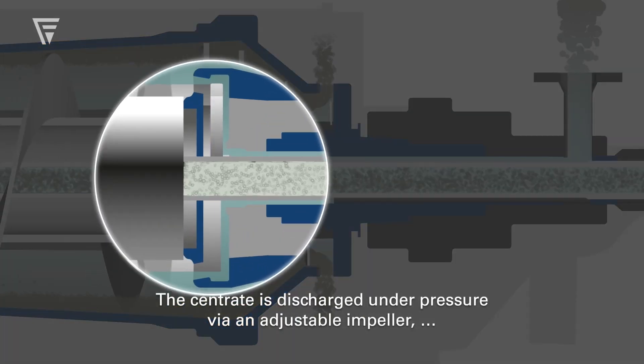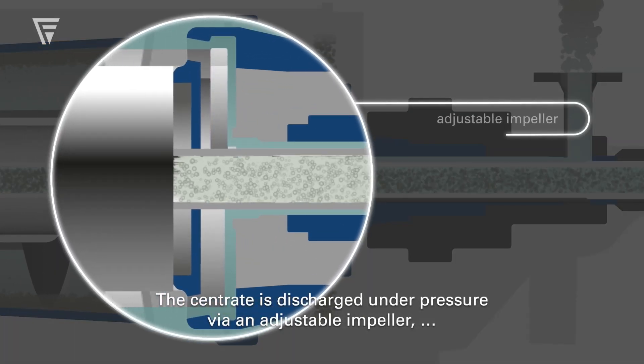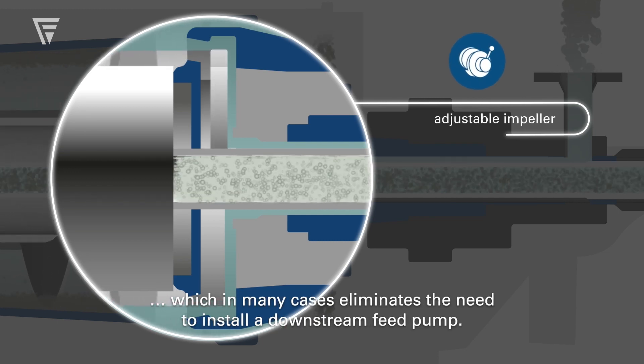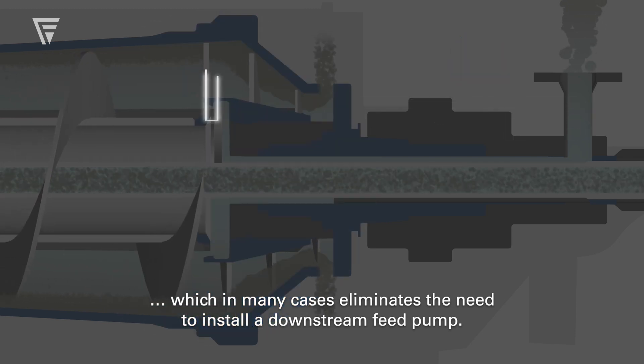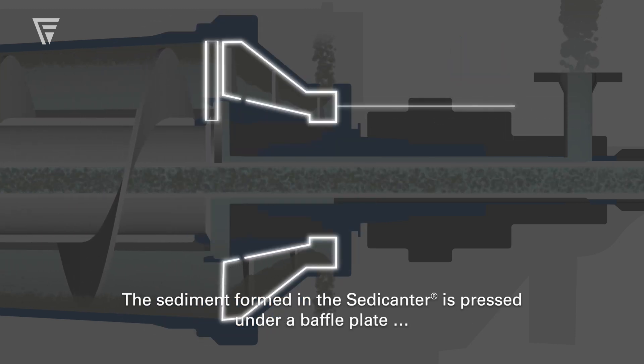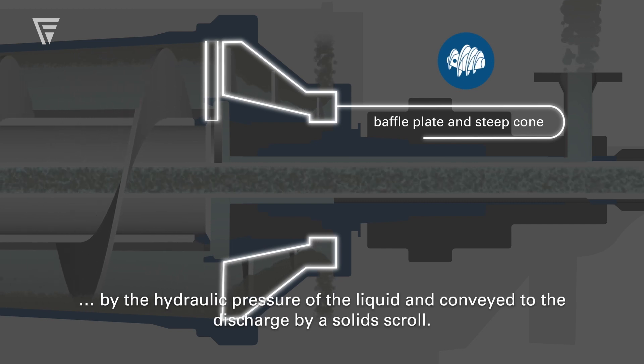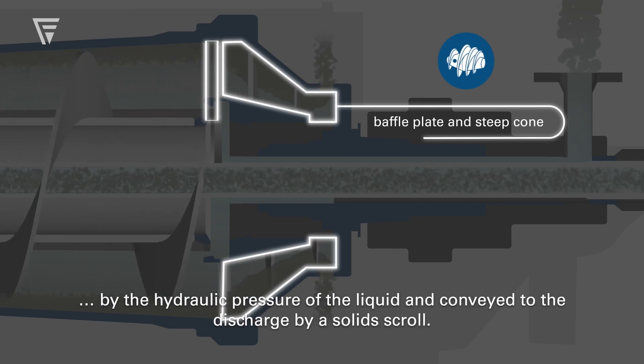The centrate is discharged under pressure via an adjustable impeller, which in many cases eliminates the need to install a downstream feed pump. The sediment formed in the Sedecanter is pressed under a baffle plate by the hydraulic pressure of the liquid and conveyed to the discharge by a solid scroll.